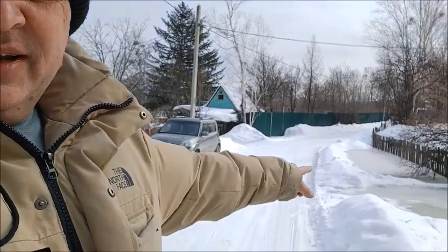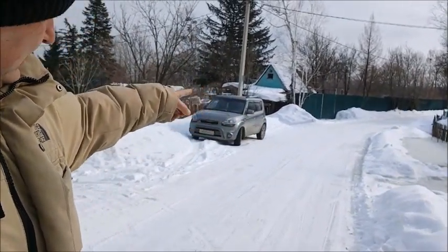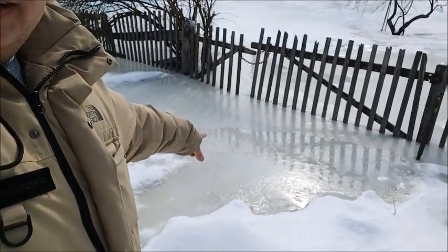Why am I interested? Well, because if this starts building up it's going to go across the road, down our little street, and if it goes down our little street it's going to start washing out the road — so that's not good. We'll keep an eye on it. You can see here there's some fresh melt right here. Next couple of days we'll see what happens.